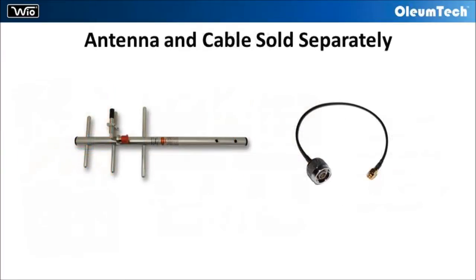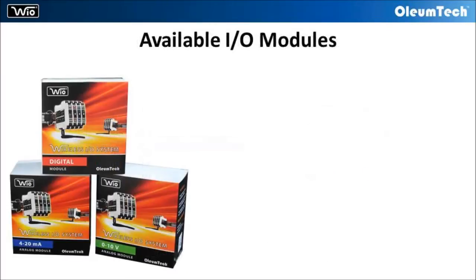Antennas and antenna cables are sold separately, so that users have the ability to deploy a custom RF setup unique to their own needs. Three I/O module types are available.